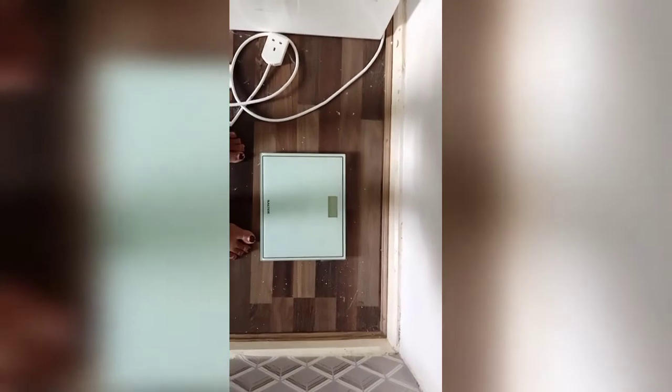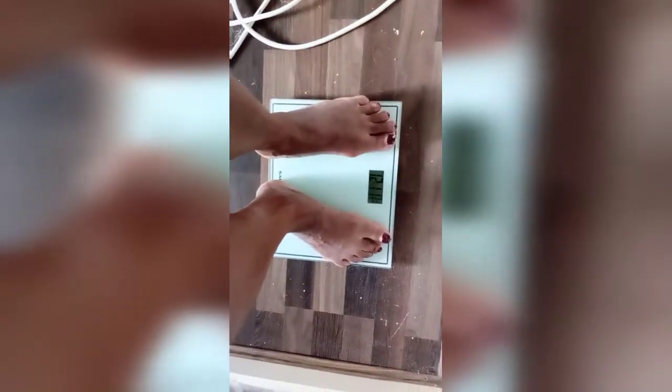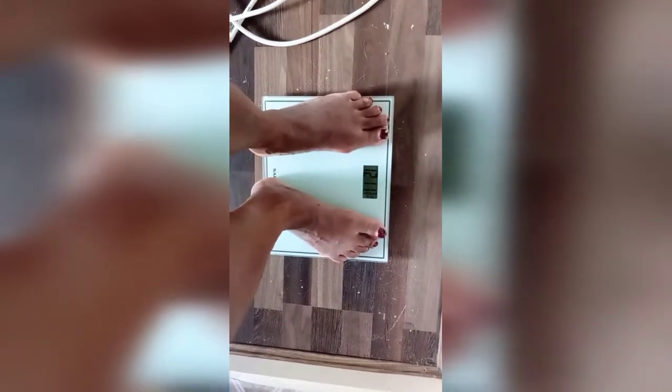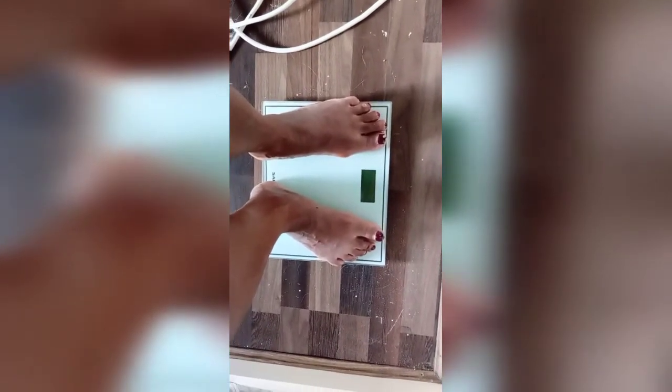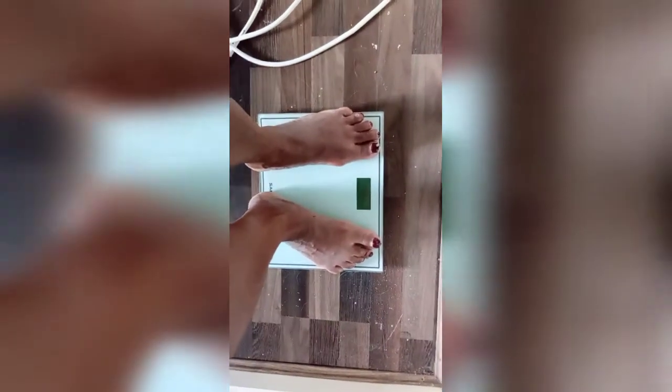Good morning ladies and gentlemen. I'm just going to weigh myself on the scale to see if I lost anything this week. I'm at 12 stone 11, so I lost one pound. I would have liked to lose more this week — I did have some M&Ms, so I need to be careful.